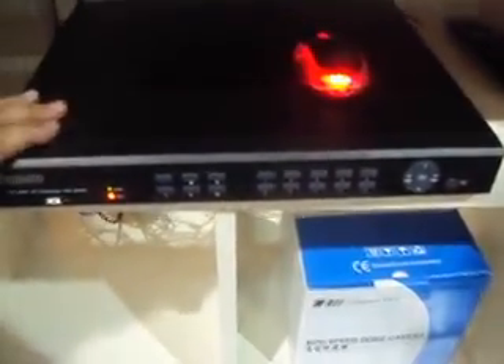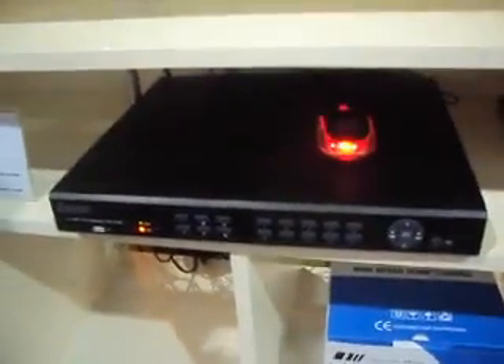This is a new one that a lot of you have been purchasing — the 16-channel DVR. It's got an HDMI port, so it's an HD receiver that you can plug directly into your TV. It also has VGA in case you want to use that. It'll support two hard drives at two terabytes each, for a total of four terabytes.